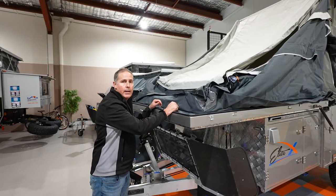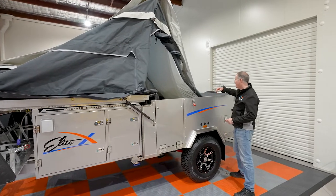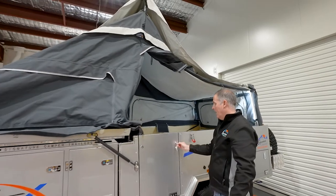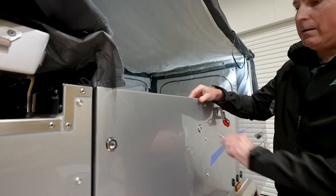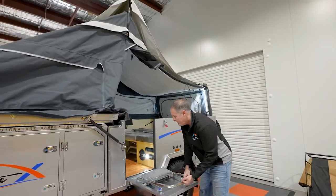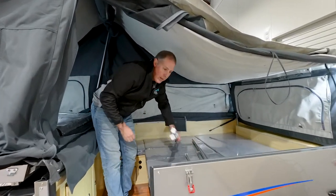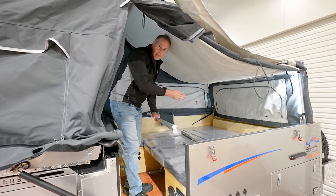Next we'll show you how to put the poles internally and set the internal frame of the tent up. The Elite X has got a place to store all of your poles for your tent and your annex in the rear, which we'll show you a little bit later. But I often leave the poles that you need inside the tent — you can store them inside here for easy setup.